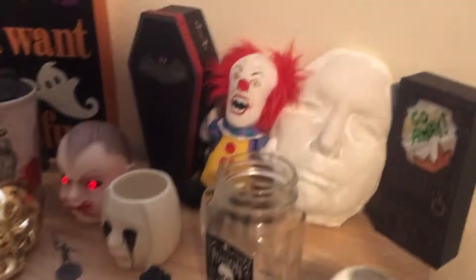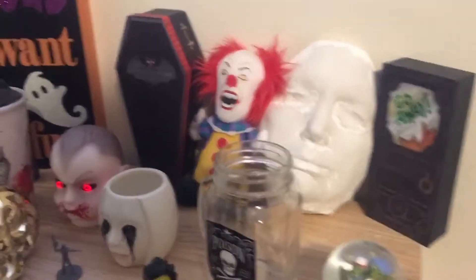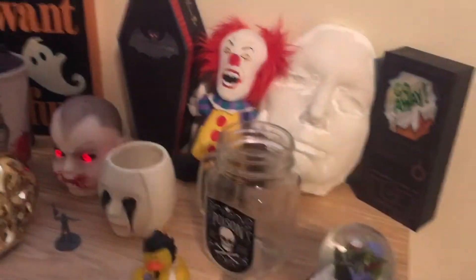I don't care if it's August, I'm starting to set up for Halloween. Since I live in a tiny apartment, I can't really decorate outside because people will steal my Dollar Tree decorations.